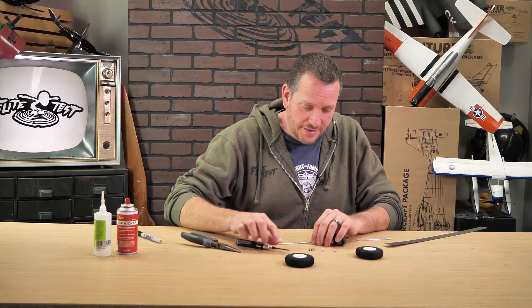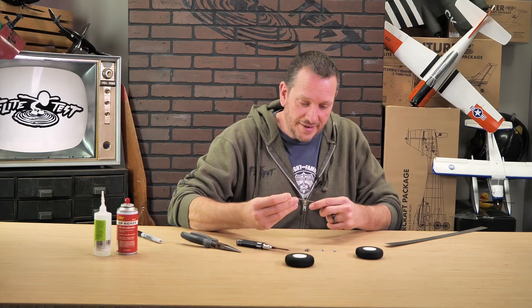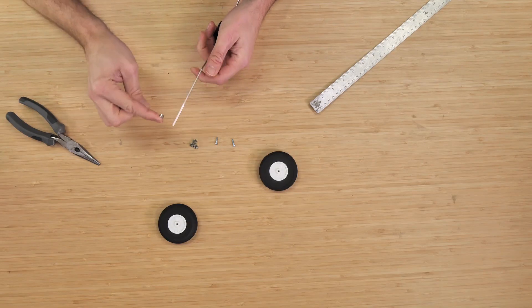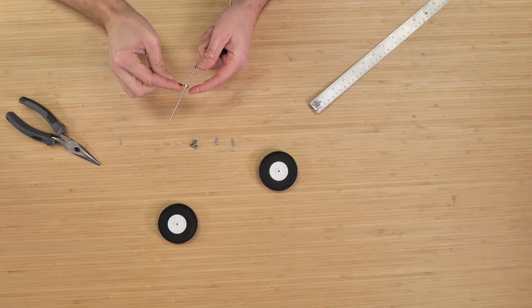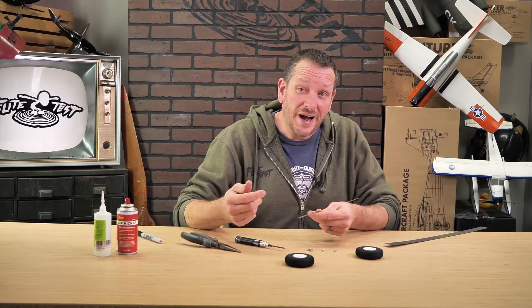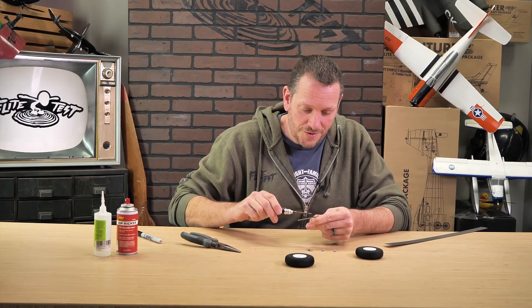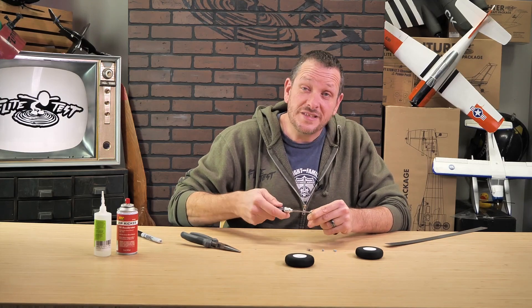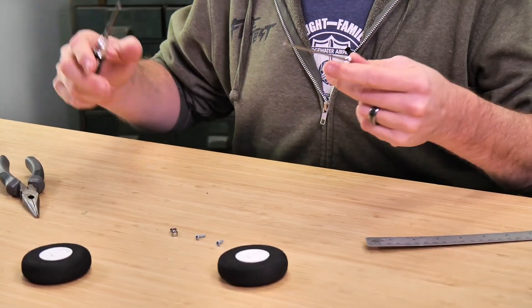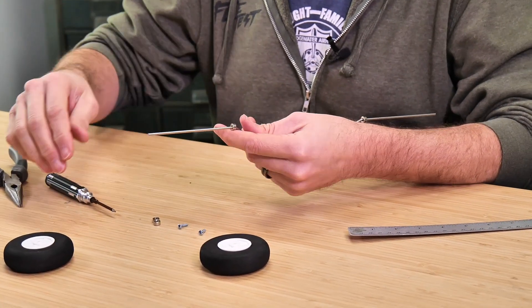Now that we have our main landing gear wire bent, let's put the first set of wheel collars on — these are going to act as spacers. These spacers are important to keep our wheels spinning nice and easy without riding up on the landing gear wire. This landing gear is very overbuilt, because if you're a new pilot or stomping around outside on rough terrain, you want it to be durable enough not to spring back. That wide center keeps it from tipping over easily.